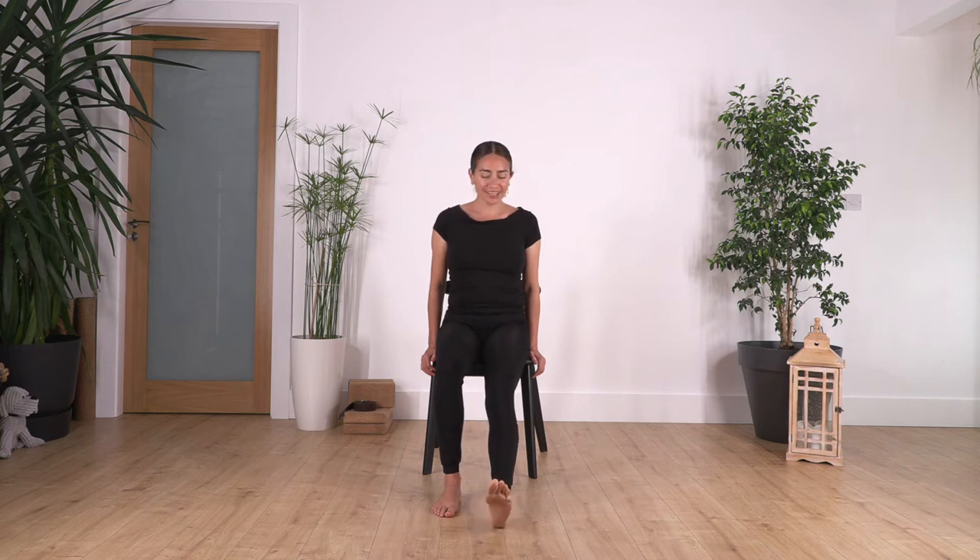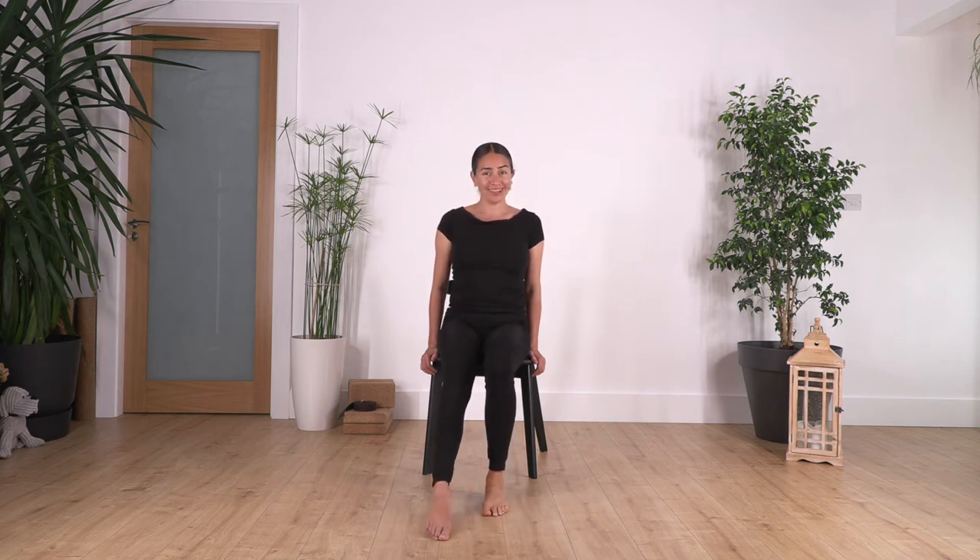Seven, six, five, four, three, two, and just one more.